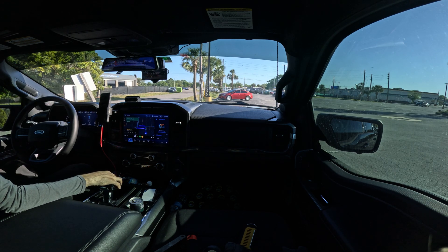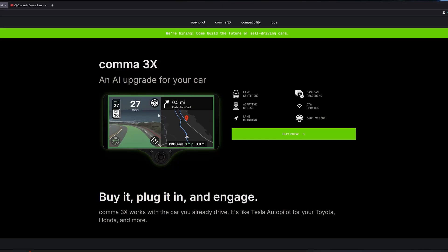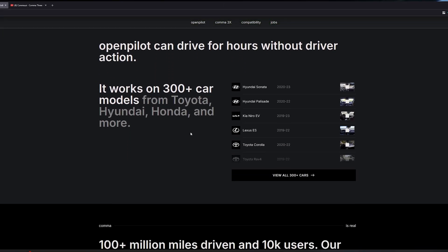Hey everyone, this is Grant from Spectral Racing. We are in the F-150 with OpenPilot. This is the Comma 3X, the kind of autopilot enabler.